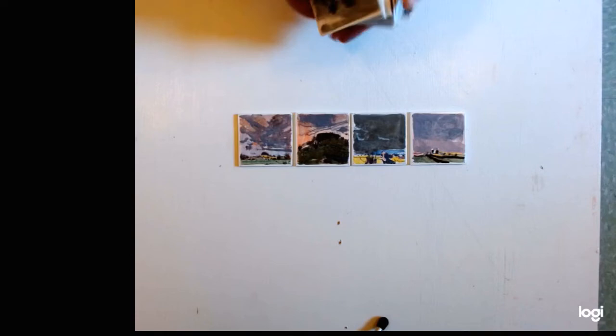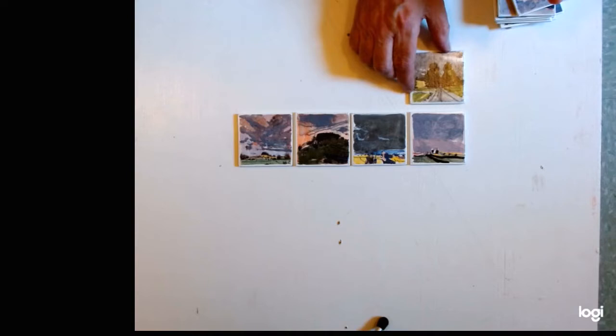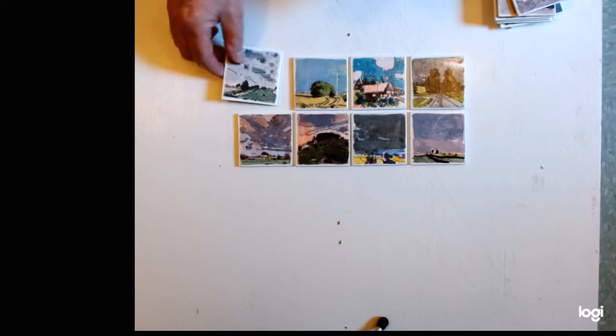Today a buyer bought 16 of these little magnets all at once and he wants to put them in a frame and give them to his wife for her birthday. I just want to see what these might look like all together. Every so often somebody comes up with a really nice idea of what to do with these things, and I love seeing them in frames when people buy something, present it, put it in their environment, and then send a photograph back.